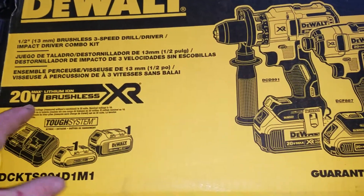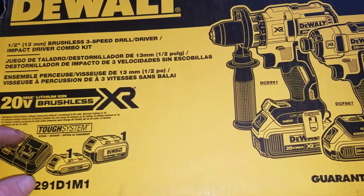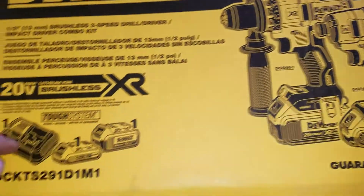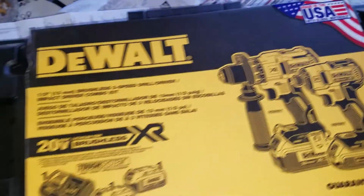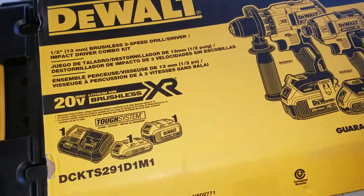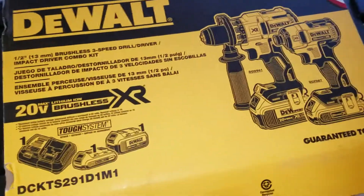They weren't where I wanted them to be, but they still got markdowns on them. The store had three left — they had like six of them last night. They dropped this morning, so I knew they wouldn't last long. If I can make $50 per kit for absolutely no effort, so be it. Guys, have a good one.